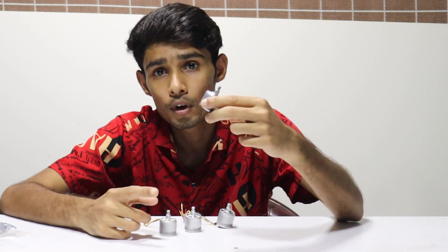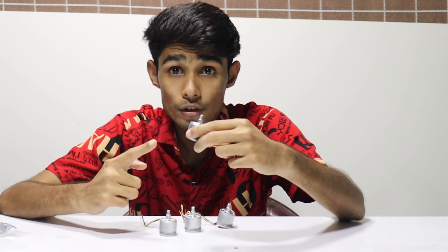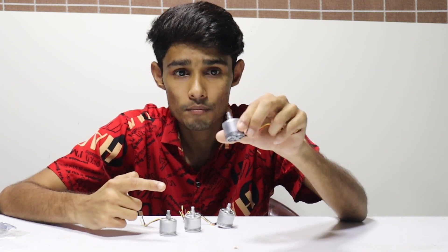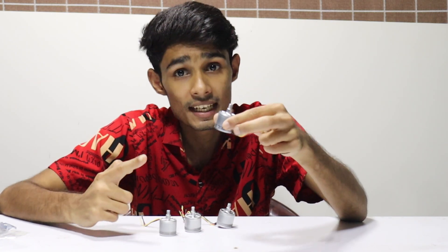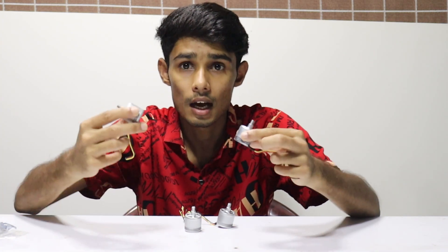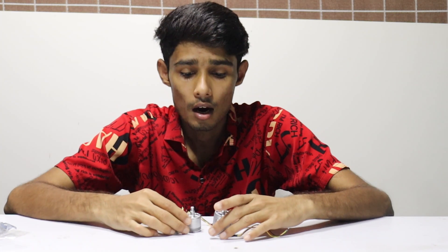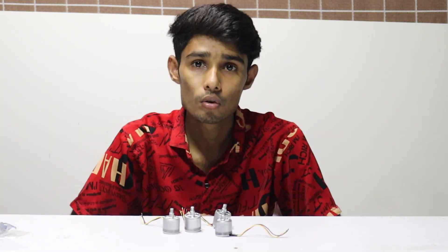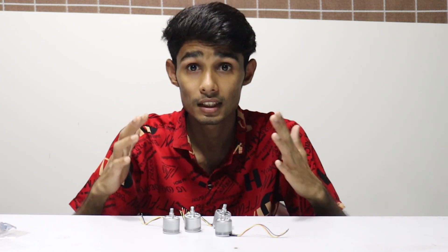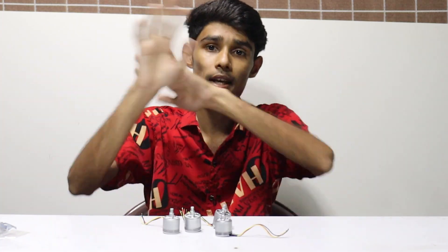Guys, we will keep this motor as well. Now we have designed the motor, parts, and all the other motor vehicles. The motor vehicles are built in 4 pieces. The power vehicle is also built in. Next, guys, we will add the drone in the video. I'll see you guys next time. Bye-bye guys.